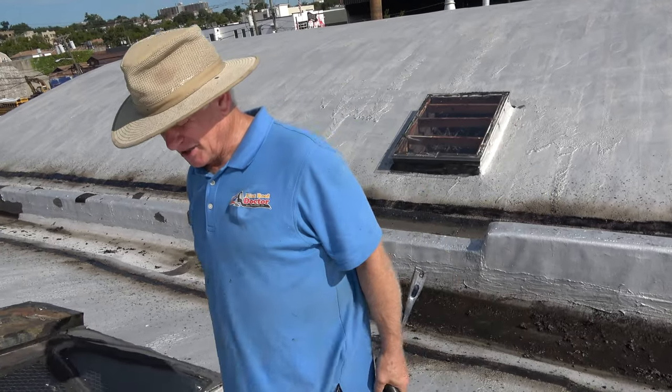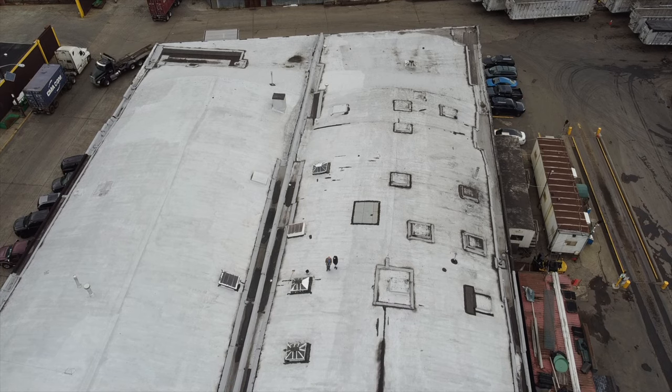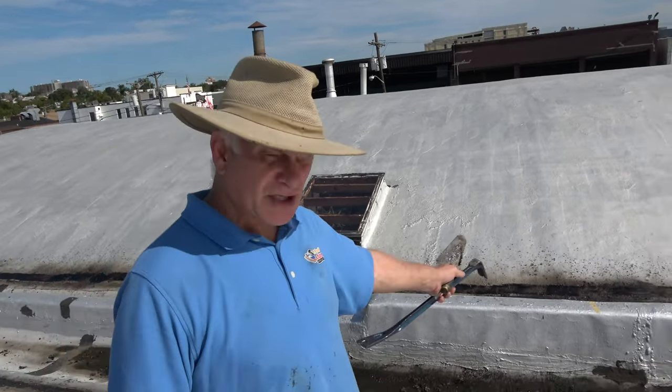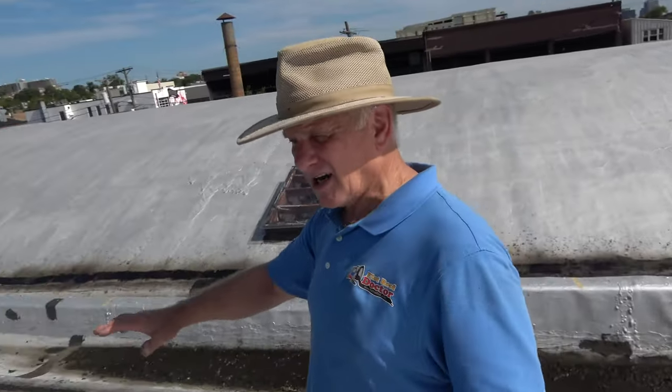I am on a roof in New Jersey and we've got a bunch of skylights. Besides other work we do here — the transition over the parapet wall — we also have skylights to fix.